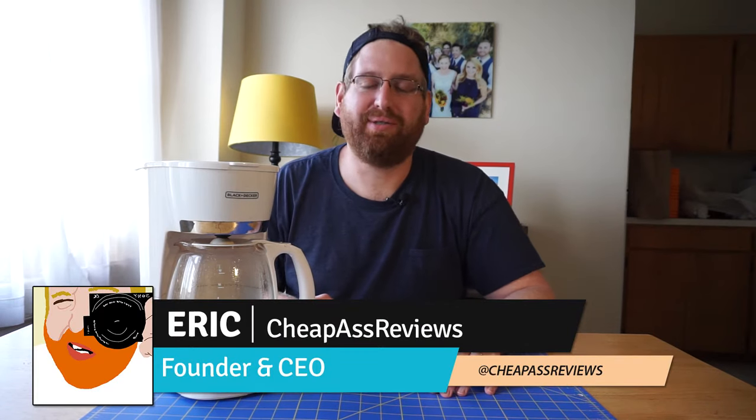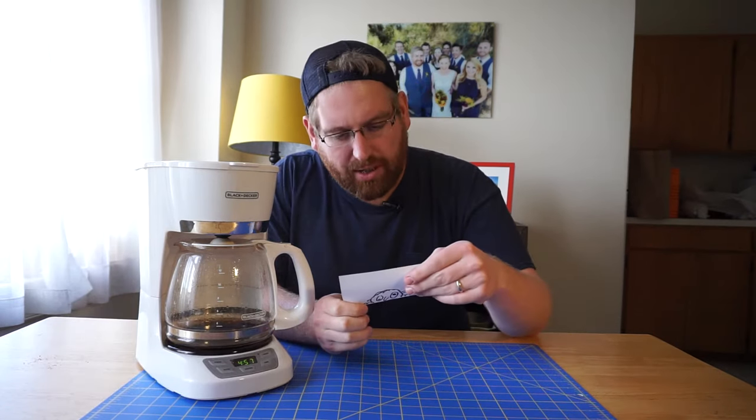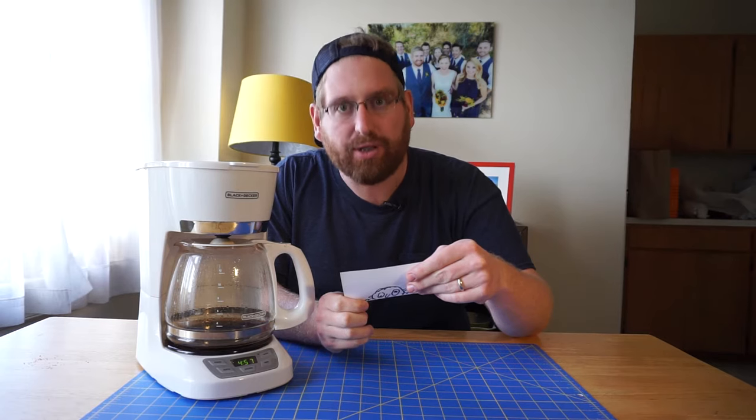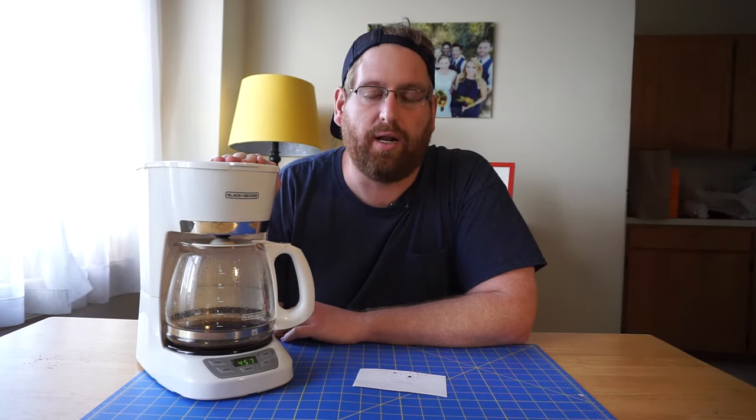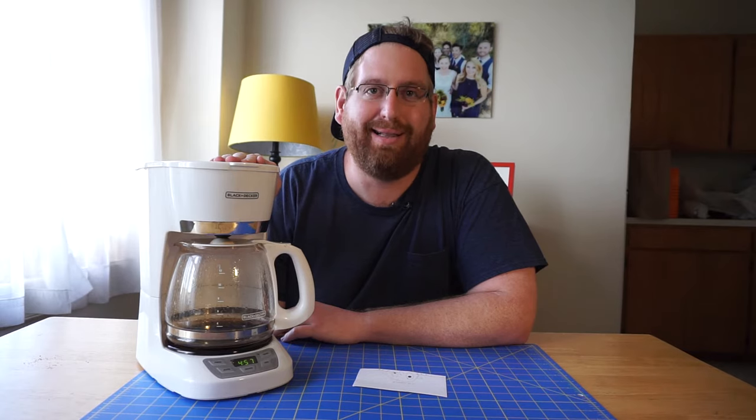Hey guys, Eric here from CheapAssReviews, and this week we're going to be reviewing the CM1060W Black & Decker coffee maker that I got at Walmart. So yeah, let's do that.